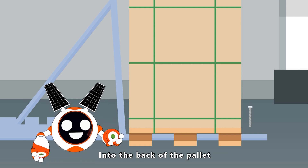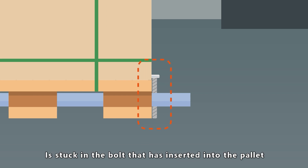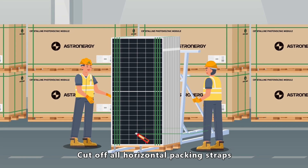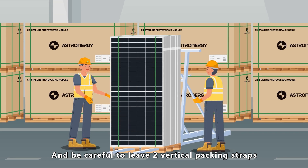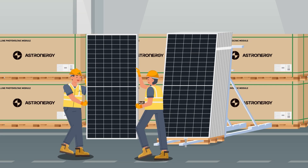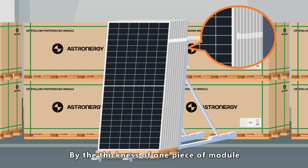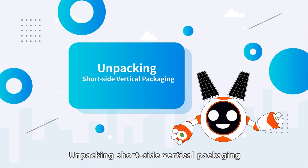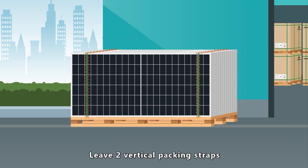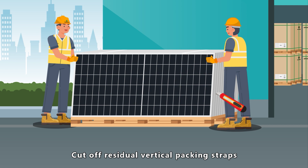When unpacking long-side vertical packaging, insert the fully assembled bracket into the back of the pallet, then pull backward to ensure that the front of the bracket is stuck in the bolt inserted into the pallet to prevent the bracket from sliding. Cut off all horizontal packing straps, being careful to leave two vertical packing straps. After two people slowly push the modules towards the bracket, cut off the vertical packing straps. Then after two people slowly push the modules towards the fixed support, cut off the residual vertical packing straps.